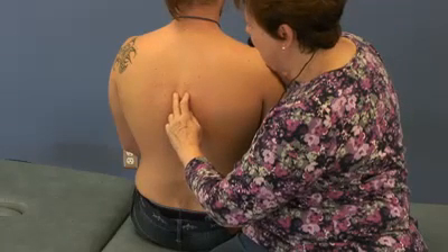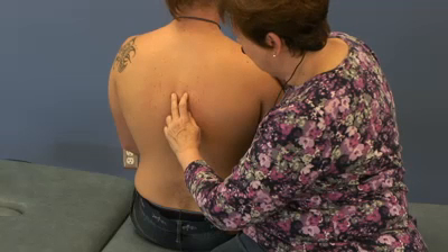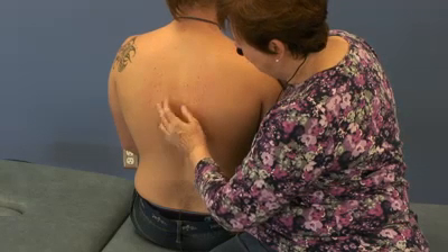To do a muscle energy treatment of a thoracic vertebra, one first makes the diagnosis. In this case, it is extended, rotated right, and side bent right.